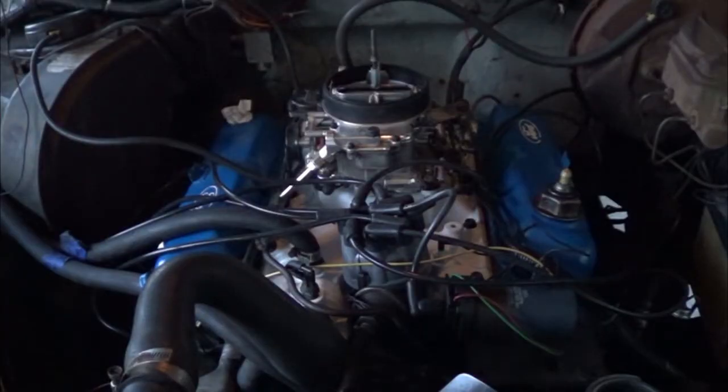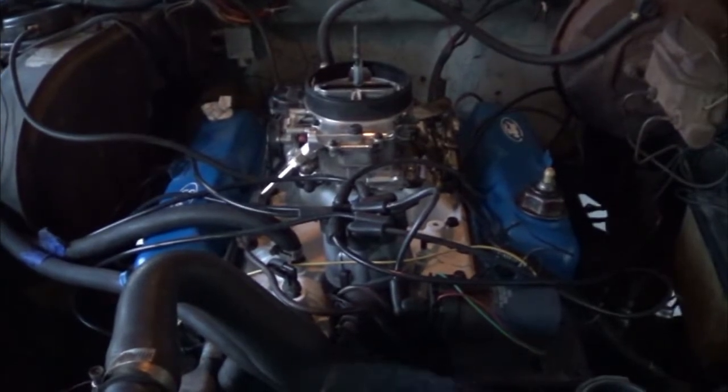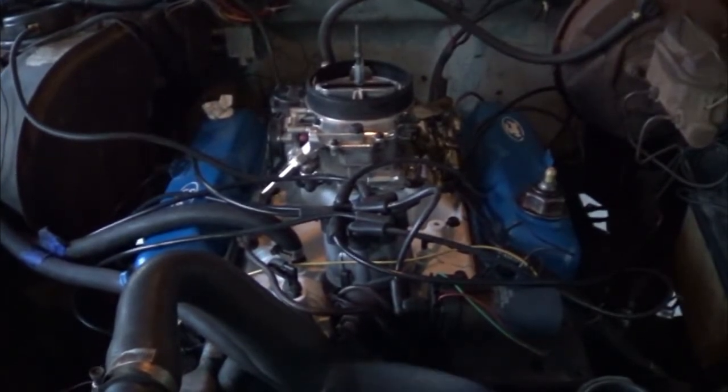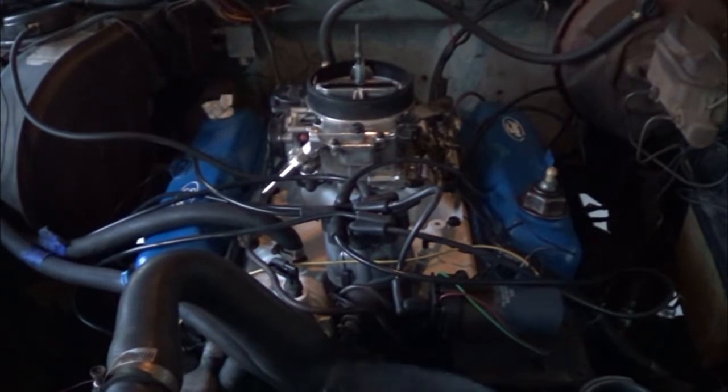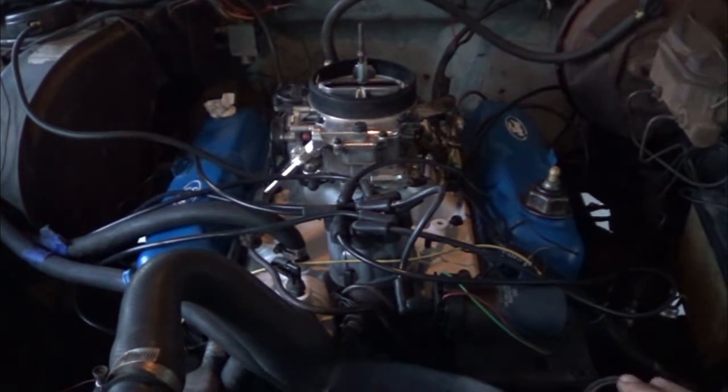Got some coolant in it, bolted up the exhaust, and I'm going to start her up — it should start right up. There you go. I'll let it warm up, top off the coolant if I have to, and then I'll tune that carburetor.